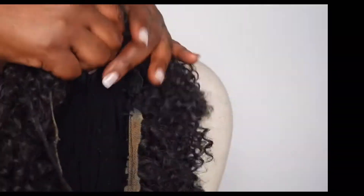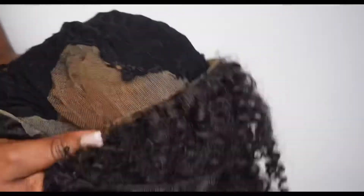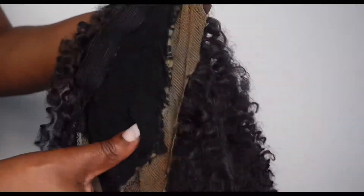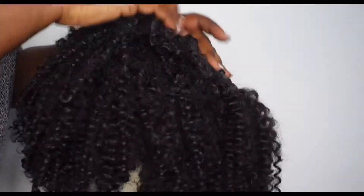So this is the wig I'm about to change. I just finished washing it. I made this wig when I was in Nigeria and I need to change it — the wig cap was too big and even the way I sewed it was not quite right. Right now I'm about to change it to a smaller wig cap, so let's get into loosening the wig.